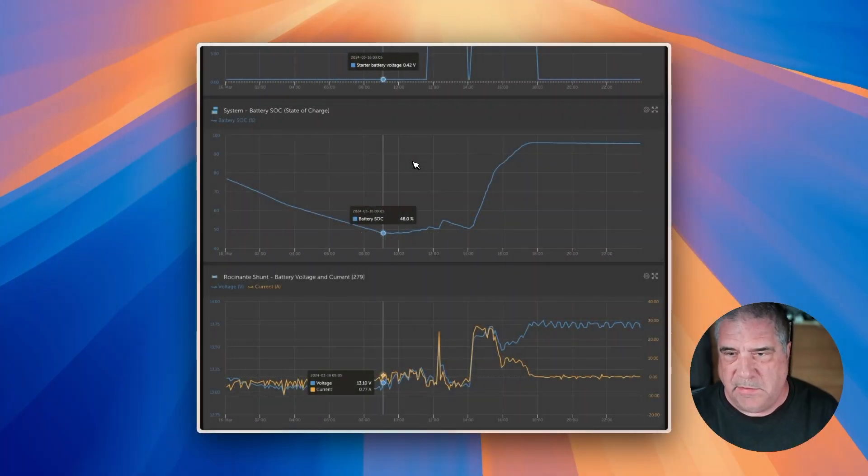Let's look at the data and see if we can illustrate what I'm talking about using the Victron VRM, which is a remote monitoring portal that gathers data from your system, keeps it up in the cloud, and allows you to visualize it, monitor it, do some limited control, and have these graphs so you can see the performance of your system.